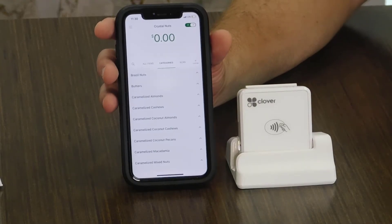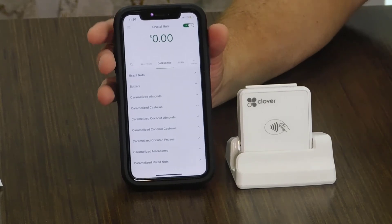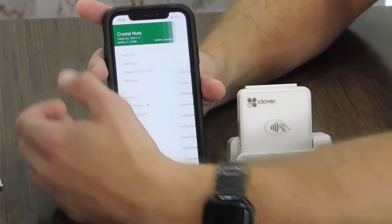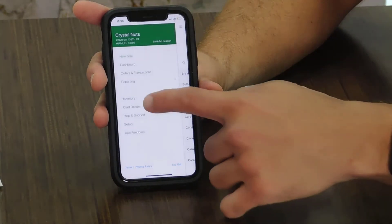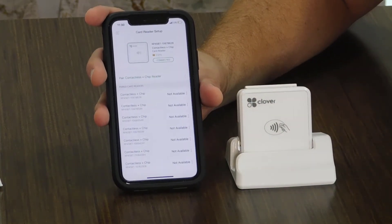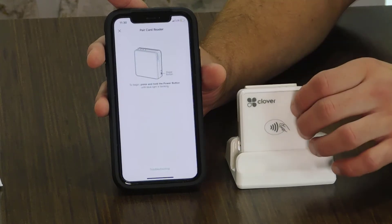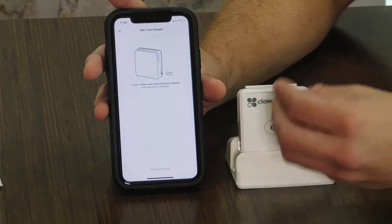Once you've downloaded your mobile app and have created your Clover account, you're going to log in to the mobile application. Then you're going to come to the three dots right on the top and look for the one that says Card Reader. You press Card Reader, and inside of that, you're going to press where it says Contactless plus Chip Reader. And as long as your chip reader is on and the Bluetooth on your phone is on, the card reader will connect from this part.